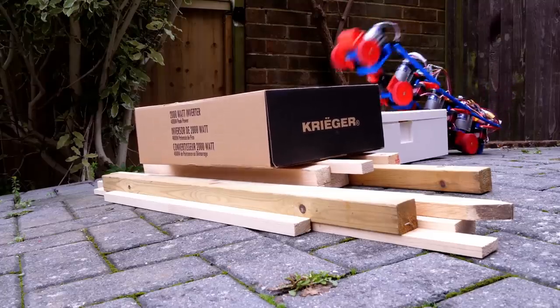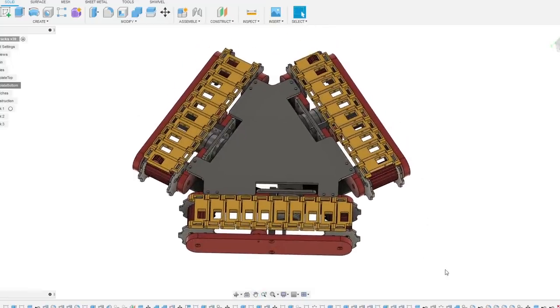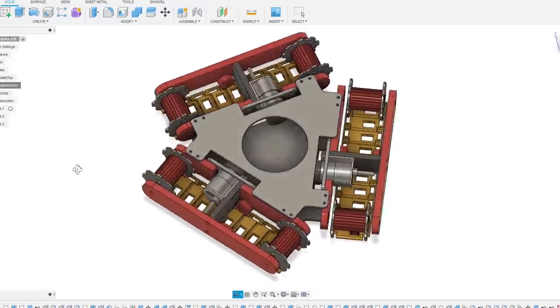But what about if we had a tracked vehicle that was also omnidirectional? In this video I'm going to attempt to make tank tracks which can also slide sideways, so we can make a vehicle with three of them arranged just like Omni wheels.